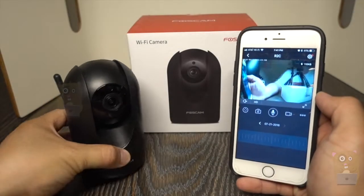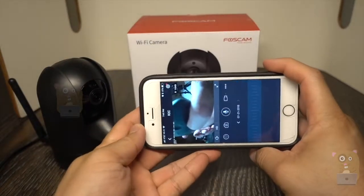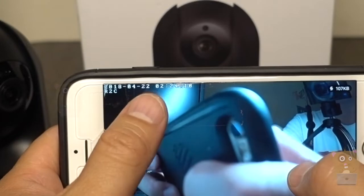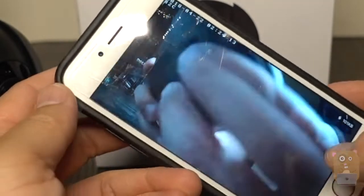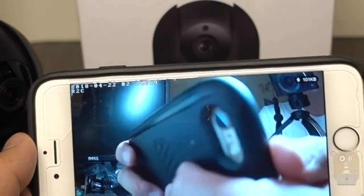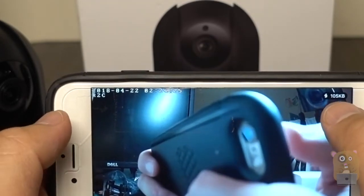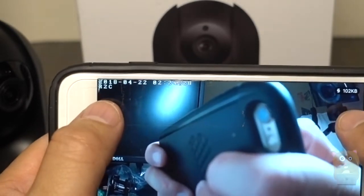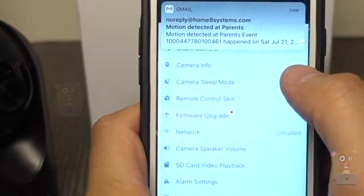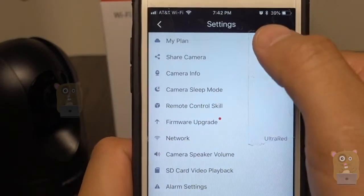I can also view it this way. On the upper left that tells me the date and timestamp — this is incorrect so I need to resync it. On the upper right there's a motion notification. It's currently streaming at 110 kilobytes per second, and here's my camera name.